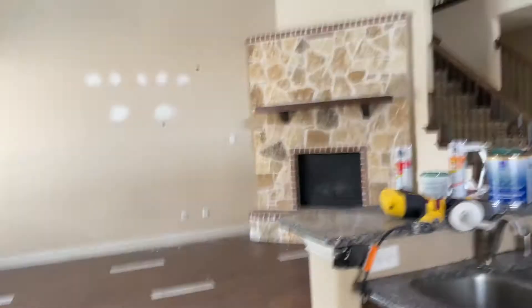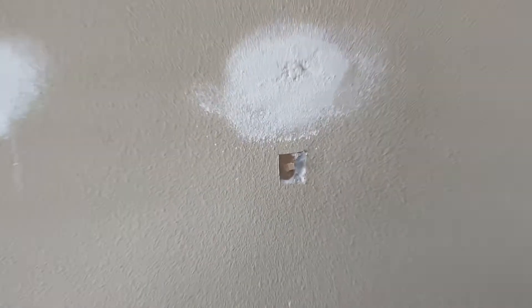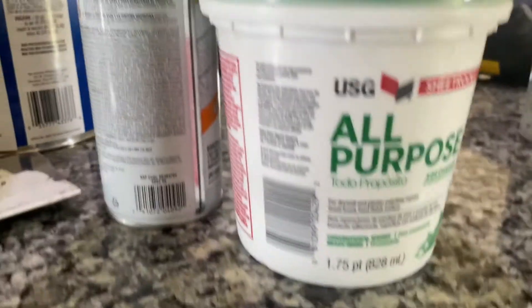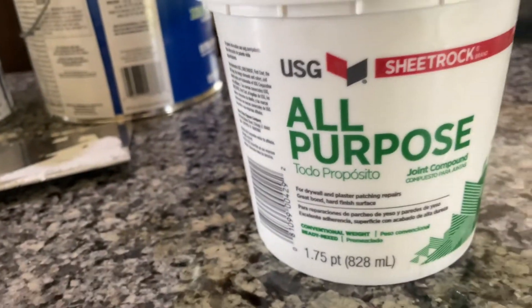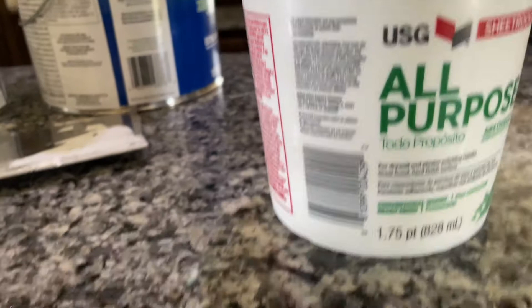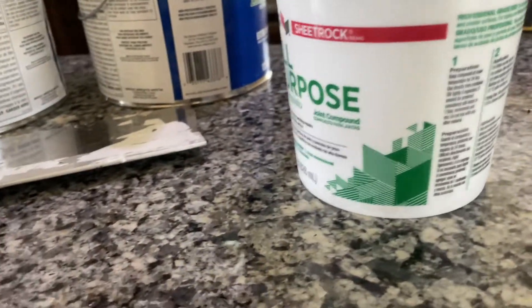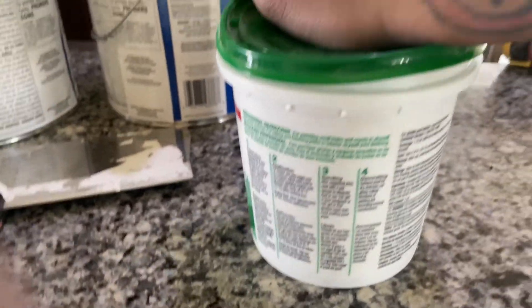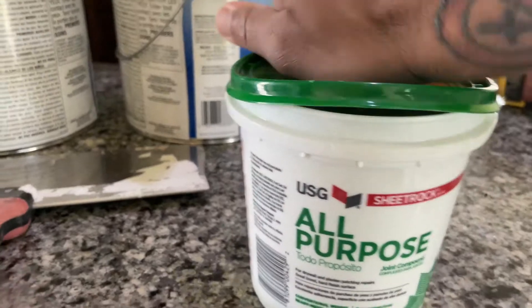So now you have a hole or a cut-out in your wall, and it's not a big hole, so we gotta fill that. I'll take it slow. This is the all-purpose mud right here — we're gonna be using this. You know, we use that all the time; sometimes we use five-minute or twenty-minute mud, but today we're using this all-purpose.